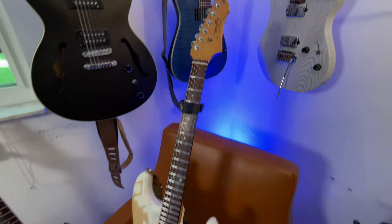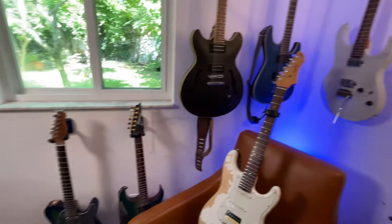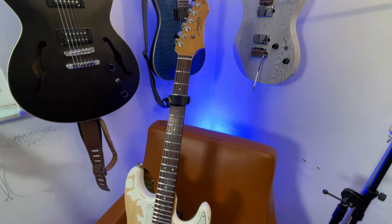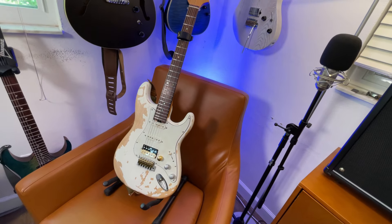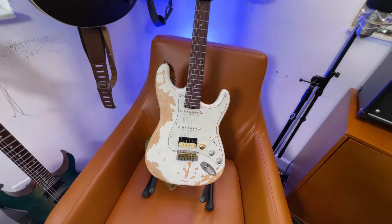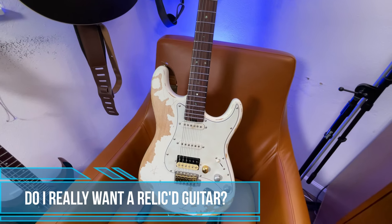I even like that headstock with this shape body. I am more of a fan of the Telecaster shape for the Fireflies, but this I think looks quite good. In this video we're going to talk about the concept I had to work through to even purchase this guitar, which is: do I really want a relic guitar?